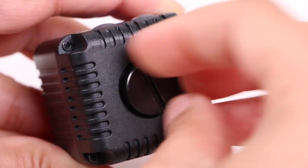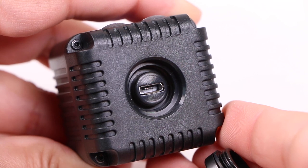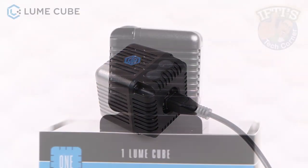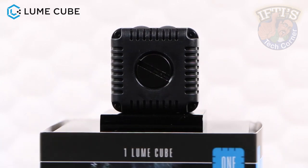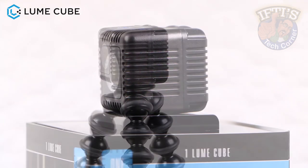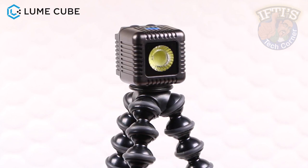The back of the unit features a screw-out stopper that covers and protects the Lume Cube's micro USB port, which is used for charging the unit's internal battery. That battery takes around 90 minutes to fully charge and provides around 20 minutes at continuous use on full power, or up to 2 hours at 50% power — rather respectable considering the amount of light this thing produces.